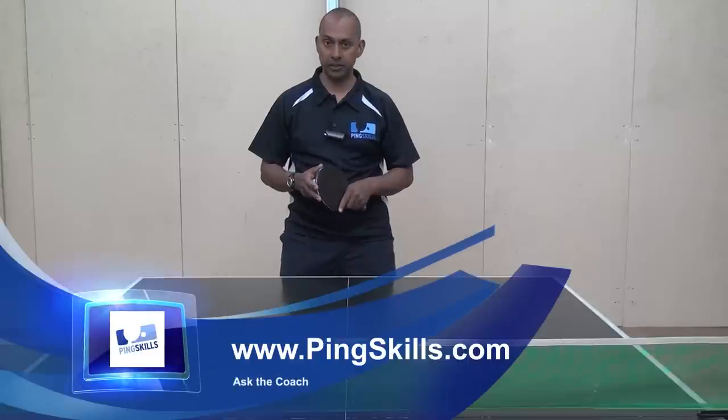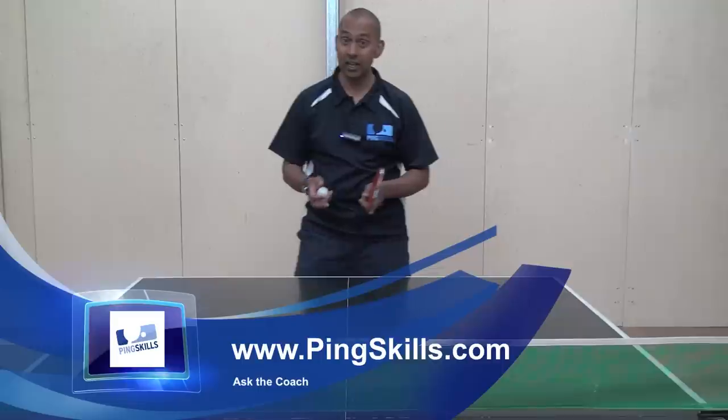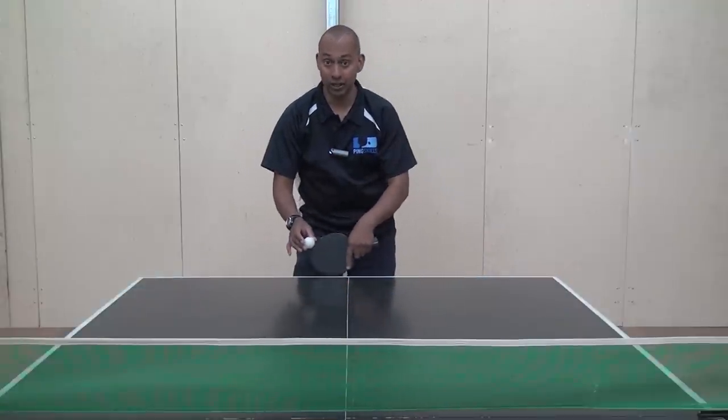Hi, I'm Alois Rosario from PingSkills. Francisco has asked us a question about how to attack a ball where the second bounce is close to the end of the table.